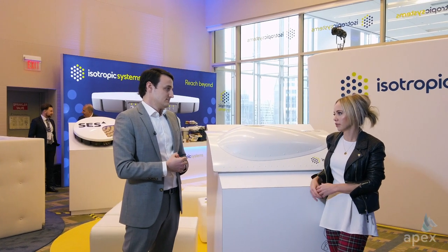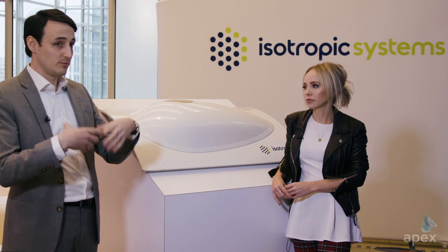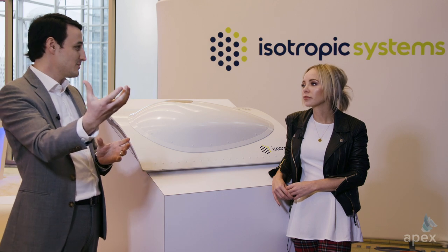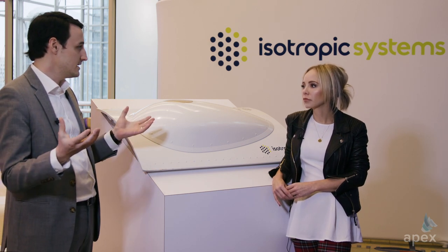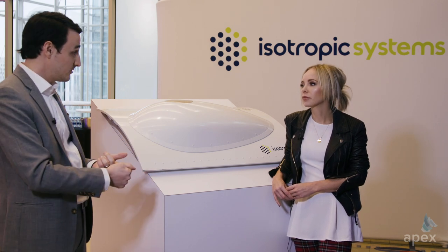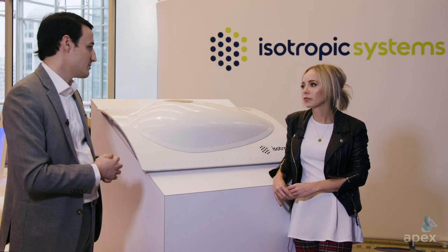There seems to be quite a lot of competition in this space — a lot of announcements at the show from antenna makers. What positions you guys well to stand out? We took a different approach: it wasn't that we had a technology and tried to apply it to a specific market. We knew what was coming with satellites, we knew the challenges in the terminal, and then we went out and found a technology that solved it. We found a technology that gives you everything you need to unlock MEO, GEO, and LEO satellites — extreme scan performance, extreme bandwidth, multiple simultaneous beams — all the things to unleash all of that potential capacity.